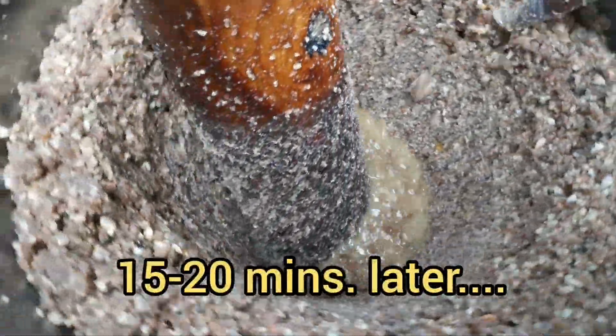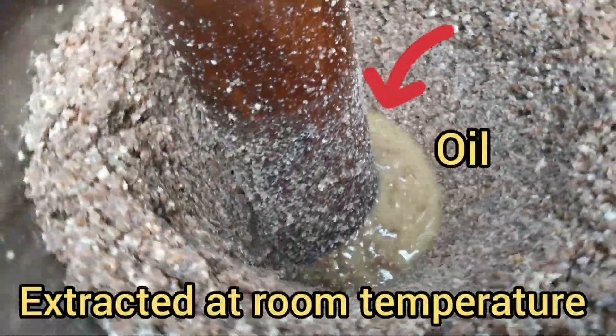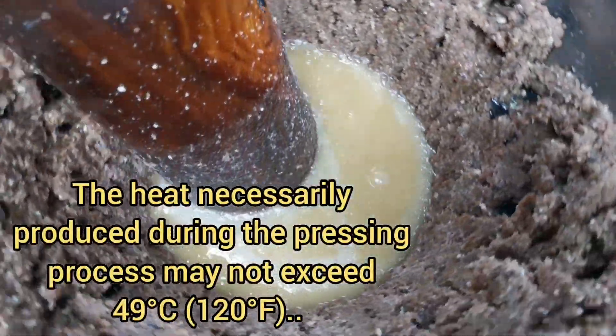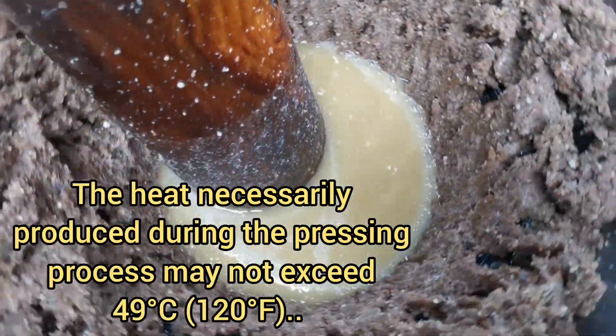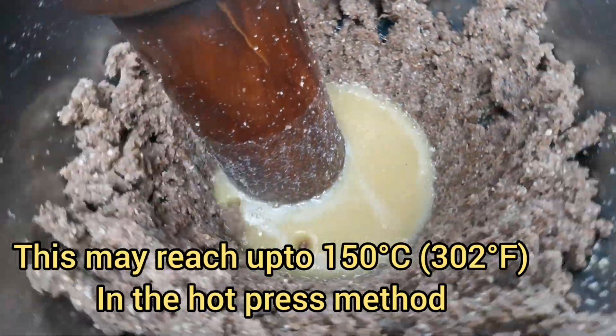15 to 20 minutes later, we can see the oil coming out from the seeds, which is at room temperature. The heat necessarily produced during the pressing process may not exceed 49 degrees centigrade. This may reach up to 150 degrees centigrade in the hard pressed method.